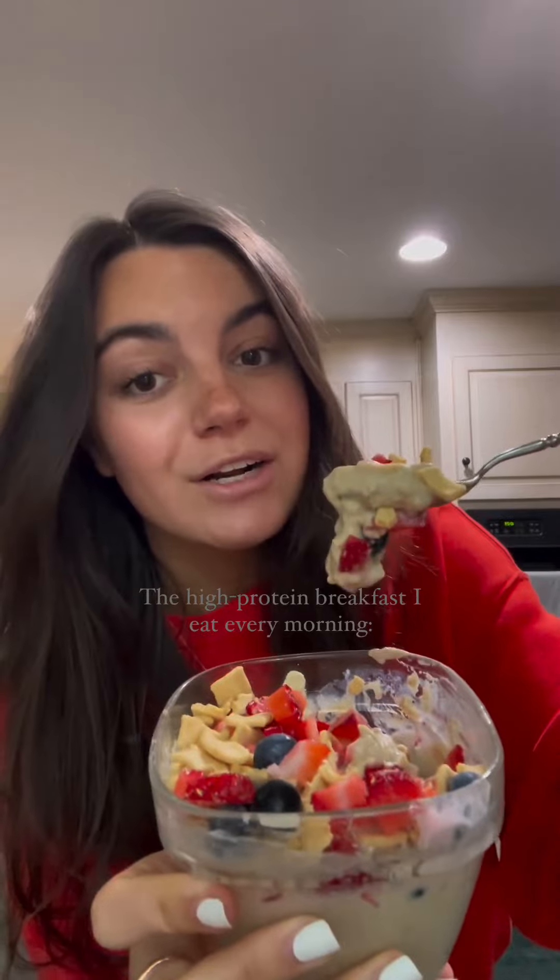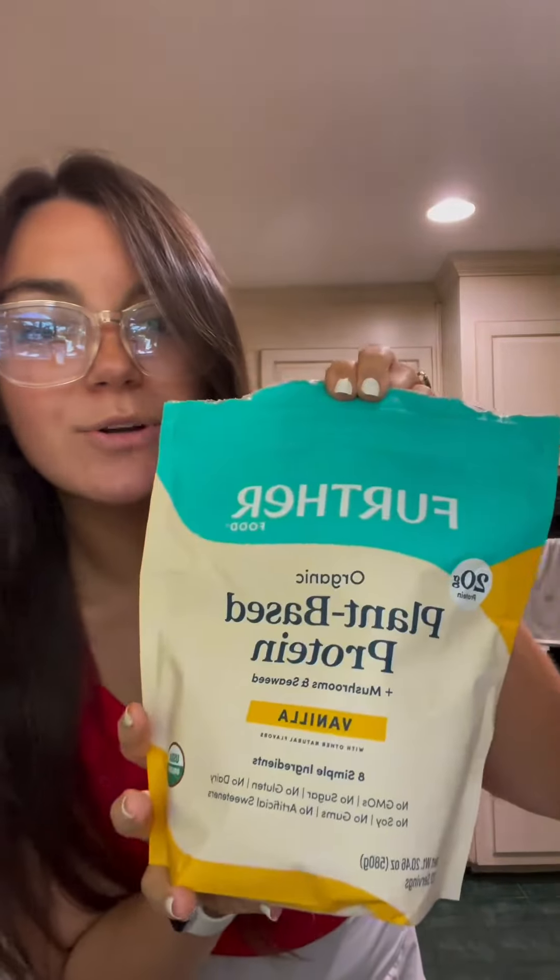Let's make the high-protein breakfast that I eat every single morning — over 30 grams of protein and less than 400 calories. We'll start off with my favorite protein powder, which has 110 calories for 20 grams of protein.